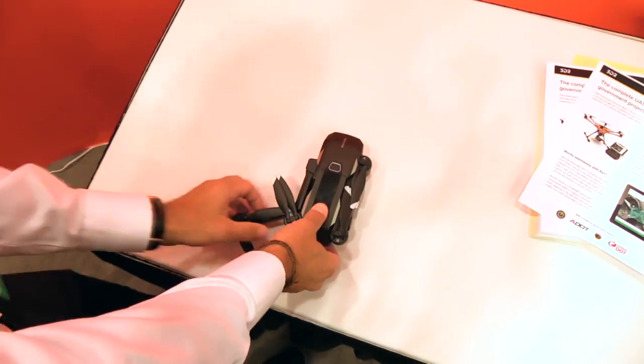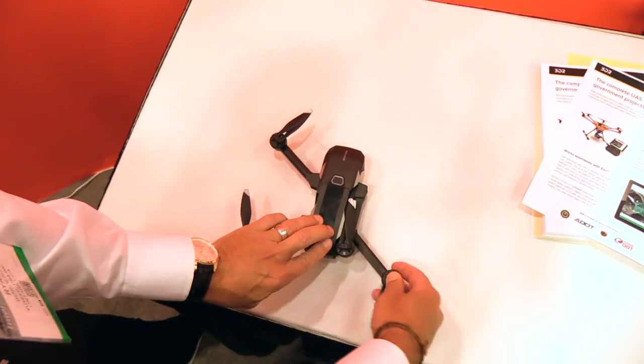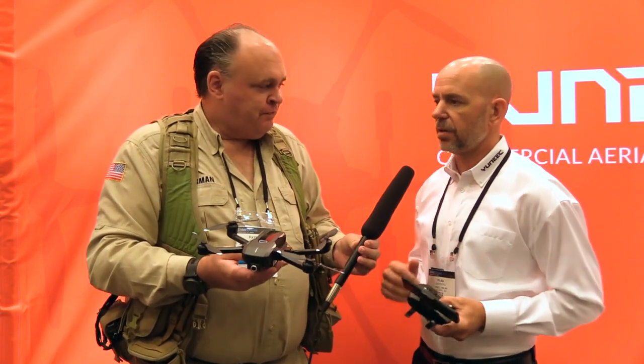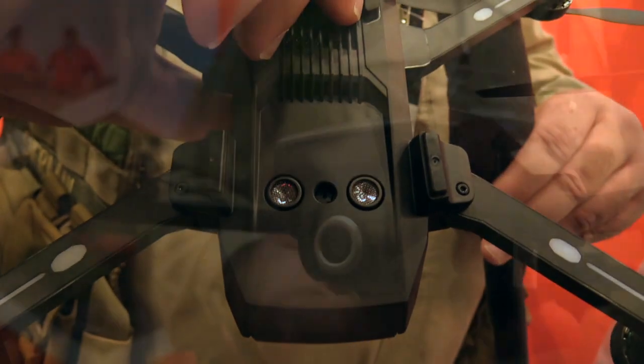We're super excited about it as well. It's our latest release — a completely foldable consumer drone with 33 minutes flight time, which I think sets the bar high for everybody else. For stability outdoors, obviously GPS to keep it rock solid. Indoors, we have optical flow and ultrasonic.